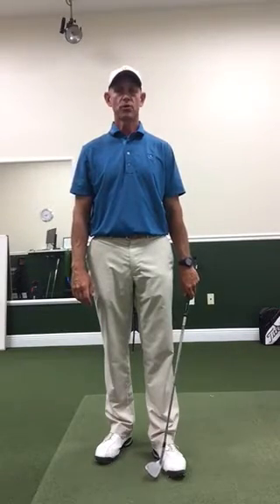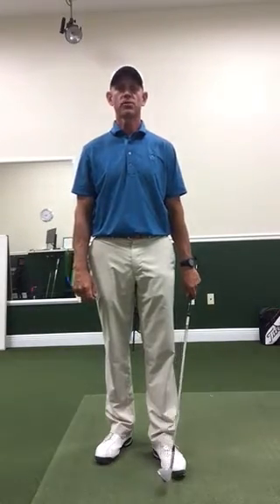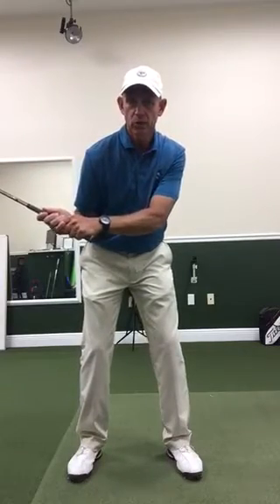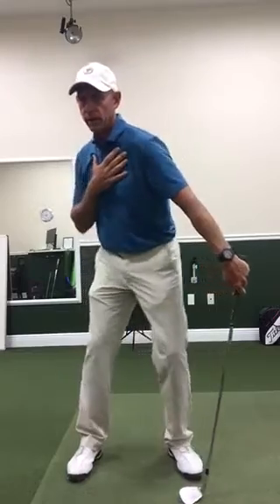Hi, this is Brian Garcy. Today I want to show you one of the drills that I give many of my students. So anybody that's overactive with your upper body and you get your shoulders working too hard on the way down to start the downswing, we want to stabilize the upper body and let the lower body initiate.